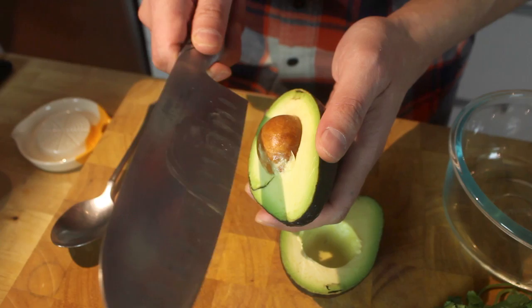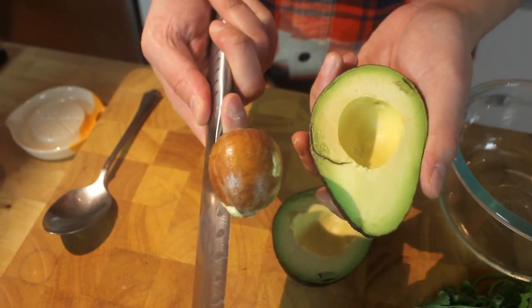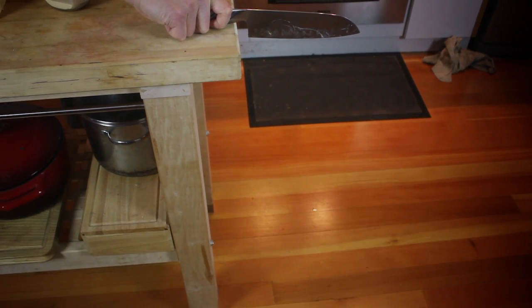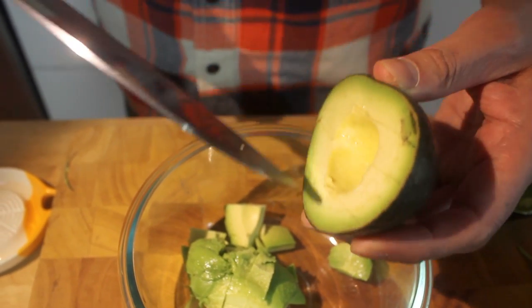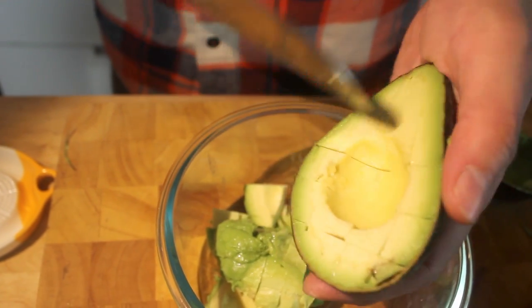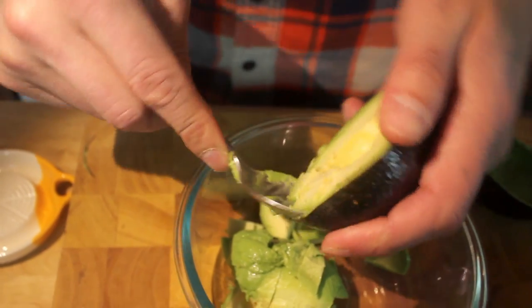Take your knife and just slightly put it into the pit like that, then bang it on the side of the trash can. Then you just want to cut into the avocado in a crisscross pattern, making sure you cut all the way through to the skin. Then take your spoon and scoop it all out.